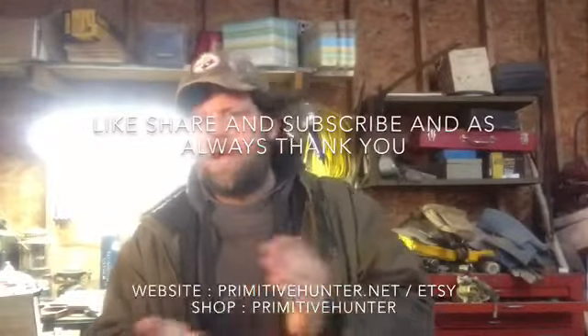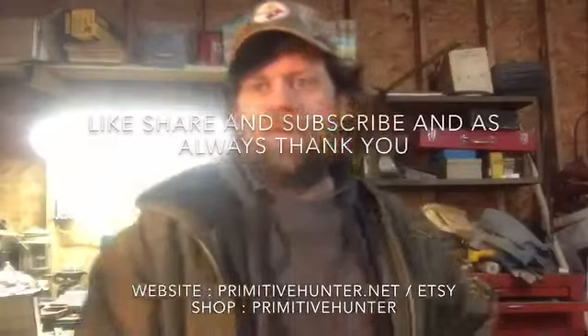Anyway, okay — thank you, like, share, subscribe. We'll get back to you with another video.